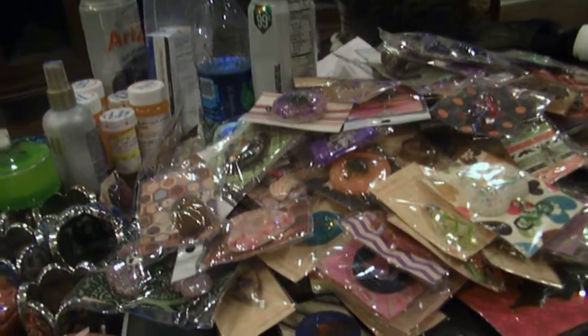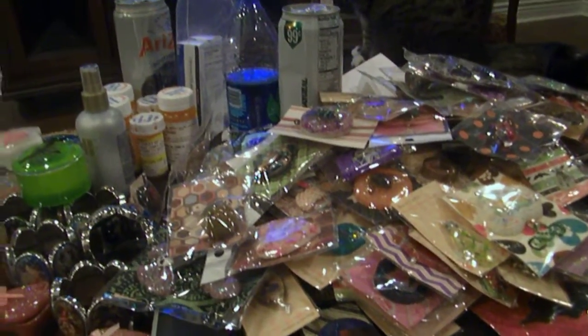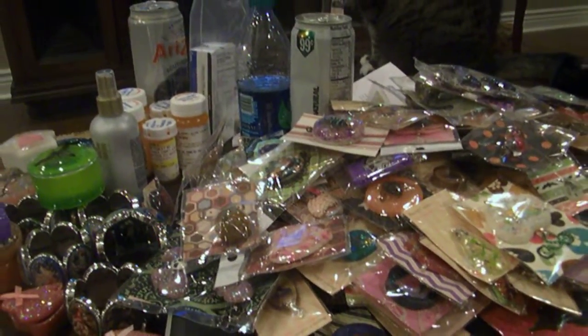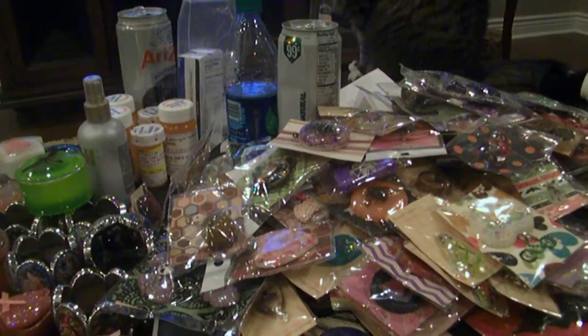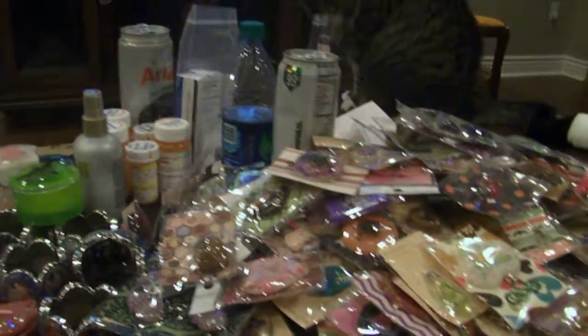My house is coming together slowly but surely. I'm back in it. I still don't have counters in my kitchen, so I don't have my kitchen together. But it is livable again, so hopefully it won't be too much longer for my craft room to be set back up.